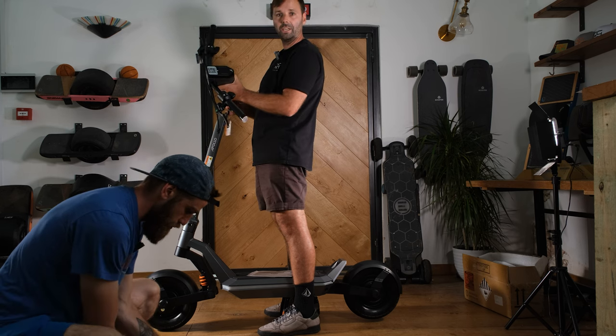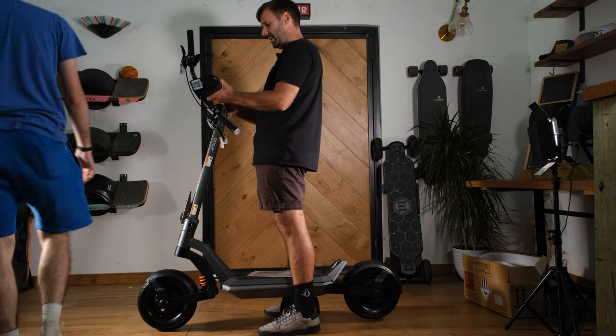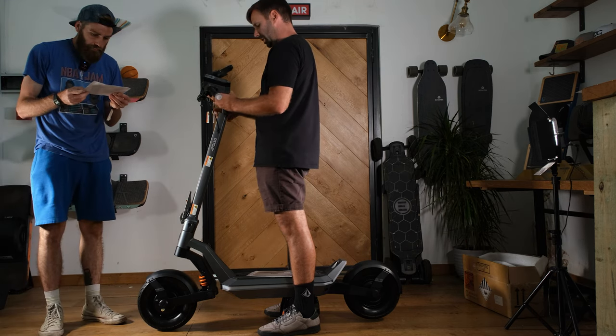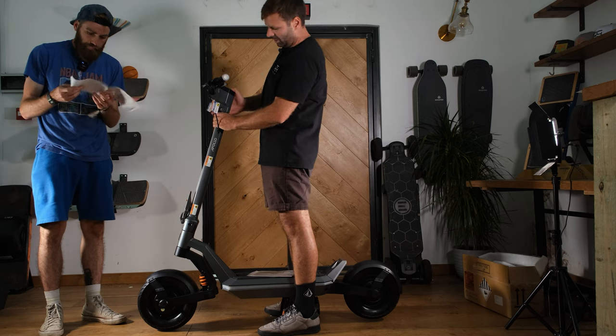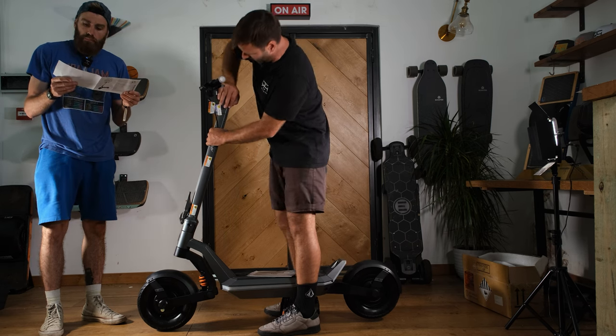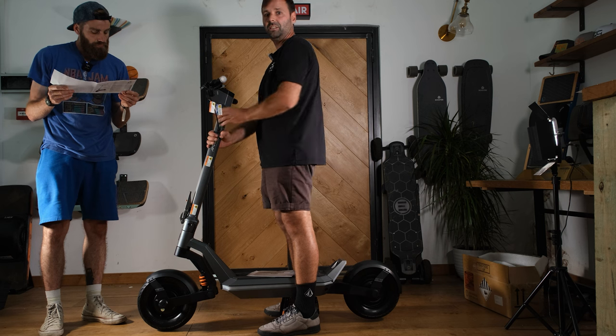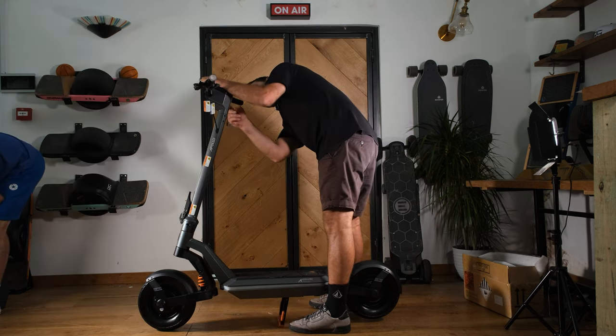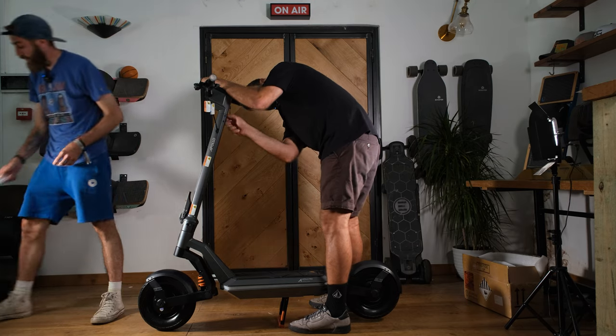This is a scooter that we will be selling at Ride and Glide, but initially it will be for sale on Indiegogo from the 12th of July. You can sign up there - we'll put the link below so you can have early access to any discounts, deals, and information coming out on this incredible machine. It looks like they've got a speaker on the side here.